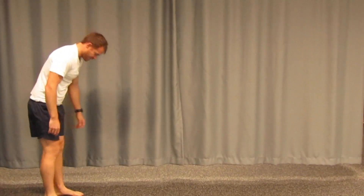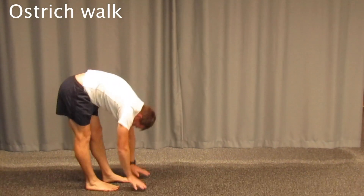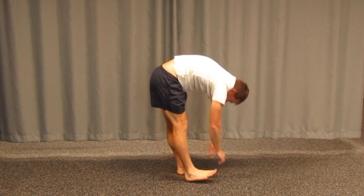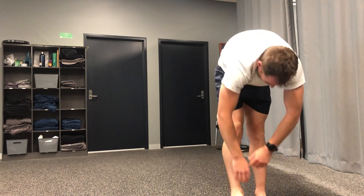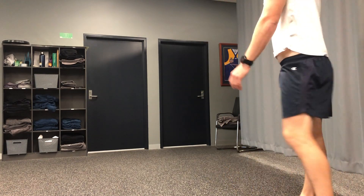Next is the ostrich walk — basically bobbing along, keeping everything relaxed up top with knees locked out, trying to bob through the pelvis and get as low as you can. Touch the floor if you can, relax your head down, and get a really good length through the back, legs, hamstrings, and calves.